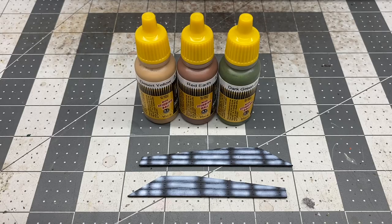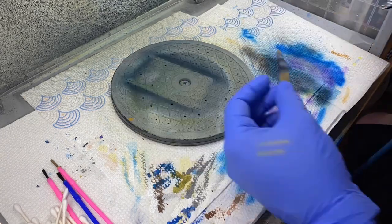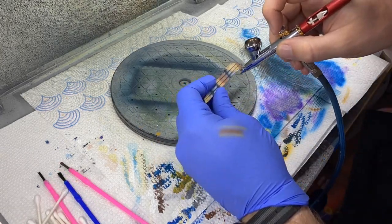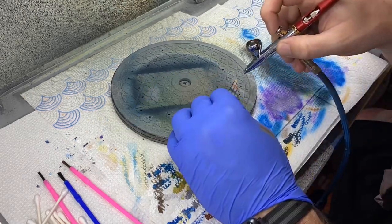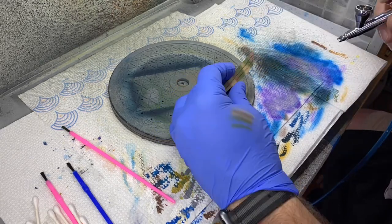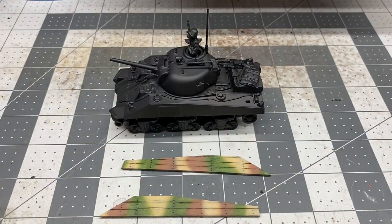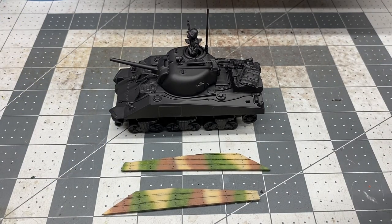So we're going to head on over to the spray booth and start getting these camo colors applied. There we are — the appliqué armor panels for our Marine M4 Sherman. For a paint called dark green, I was kind of hoping it would be a little bit darker than that, but that's okay. They used whatever stocks they had available at the time.